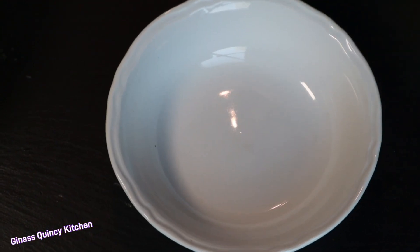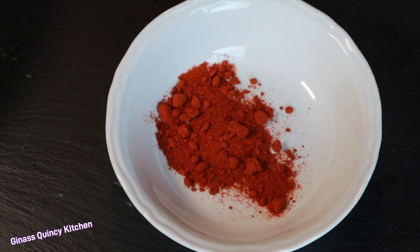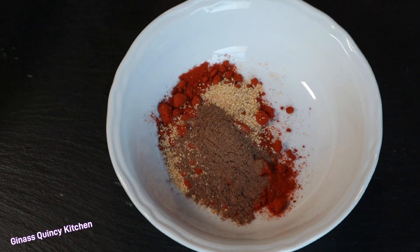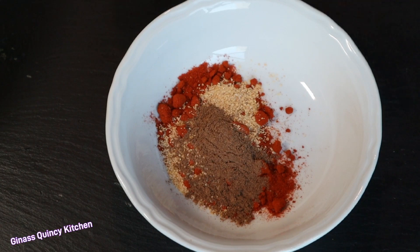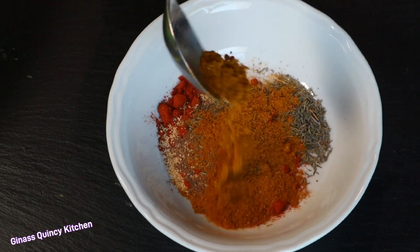So guys, we're going to make garlic chicken breast. For the spices I'm going to mix: I'm adding one tablespoon of paprika, half tablespoon of garlic powder — because I'm going to add the fresh one as well — a teaspoon of nutmeg, a teaspoon of thyme, and a tablespoon of curry powder.